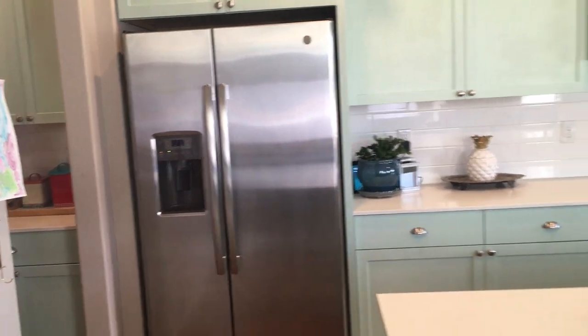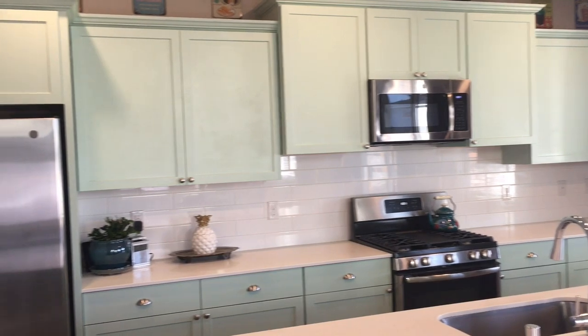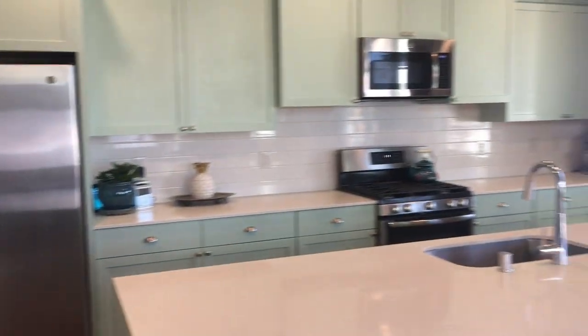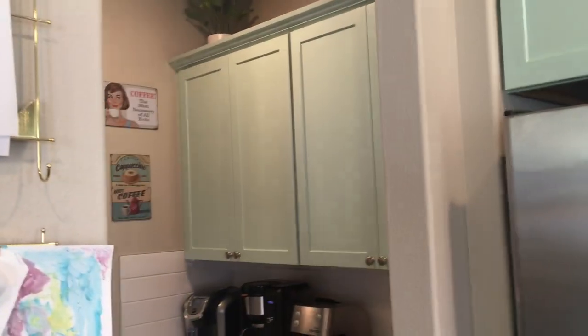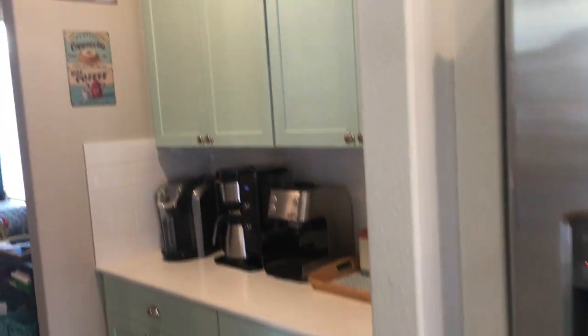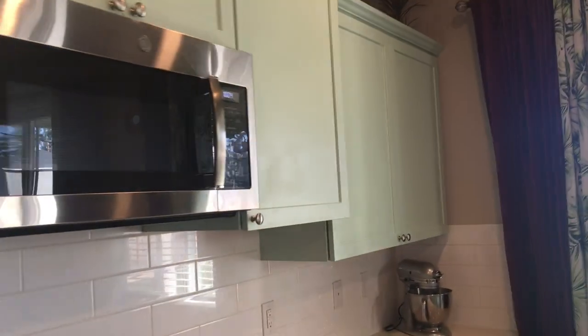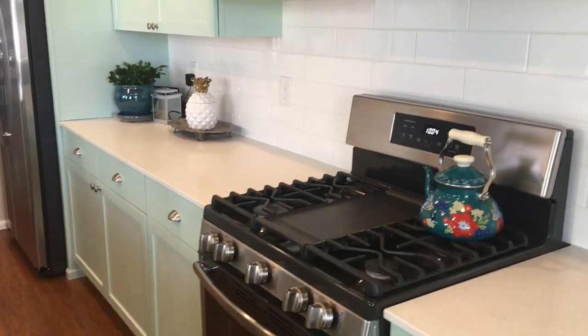Our kitchen redo is complete and I am very happy with how it turned out. We have all of our cabinets in this nice minty green and we have our new more golden toned floors in. All in all this was a very affordable and easy kitchen redo project. We have had them painted like this for about two months and I haven't noticed any scratching or wear and tear on the cabinets, so that's been really good.